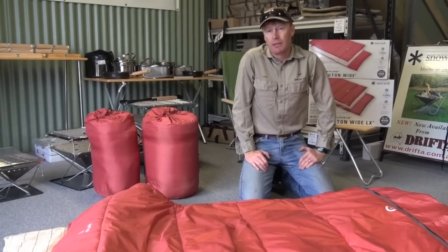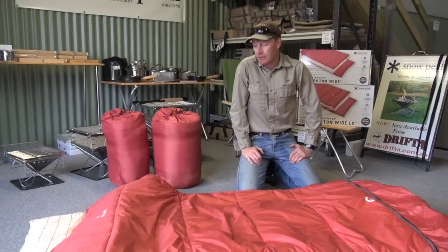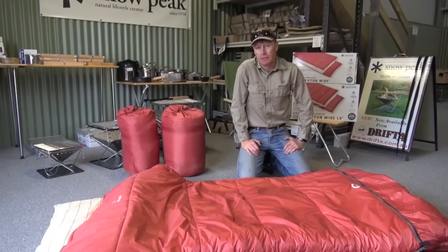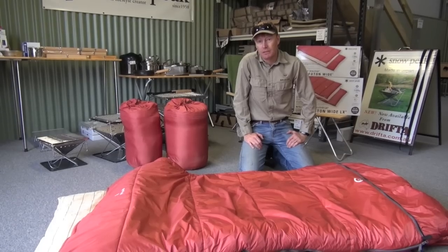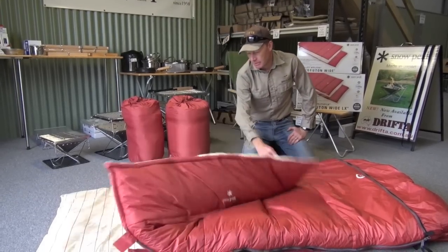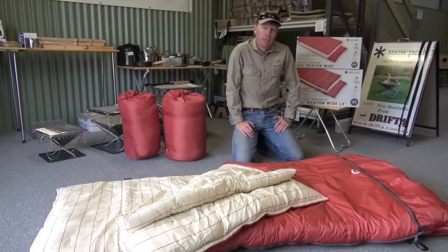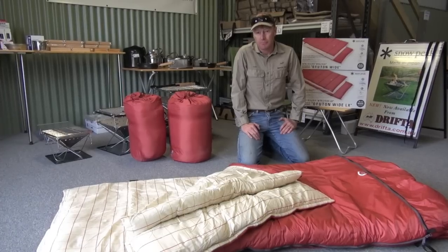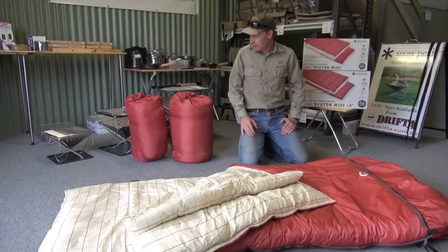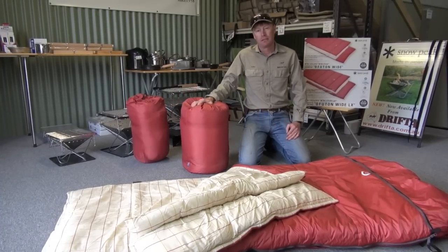We've been using them probably six months or so now. We've been doing a lot of camping in the dot trailer and also in the Oztent bunkers. They're beautiful for sleeping — once you get used to it, you really can't sleep in anything else and they're very comfortable. We've got a lot of them here in stock and they're on the website as well, so have a look if you get a chance. Thanks very much — that's the Snowpeak Futon Sleeping Bag. Good on ya.